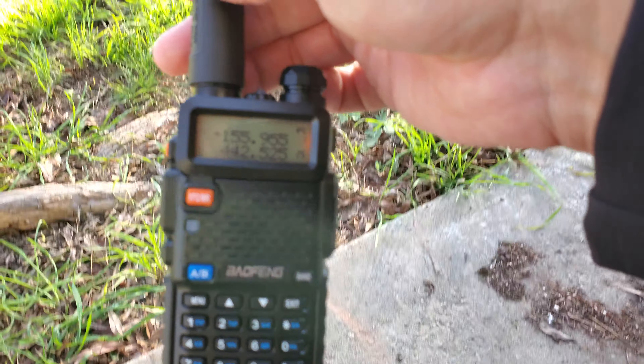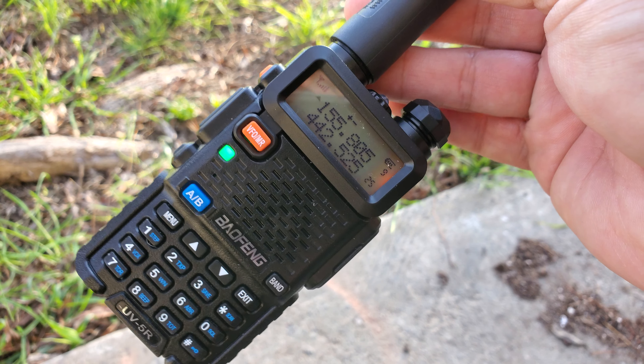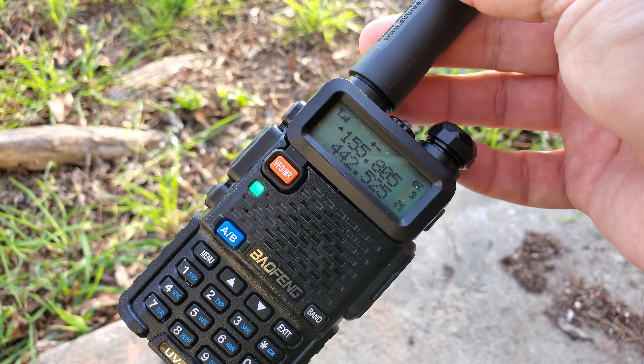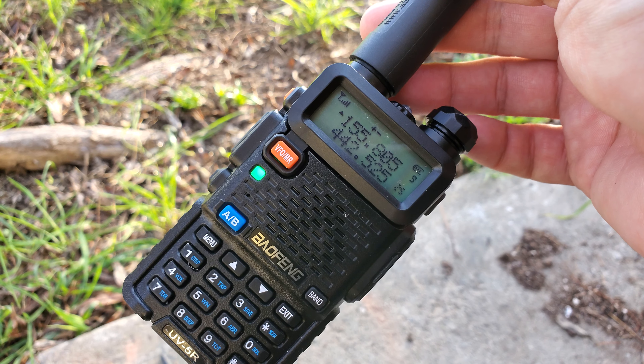It's a cool little device. I bought it mainly for the scanner function, basically. But you can transmit with it, so...